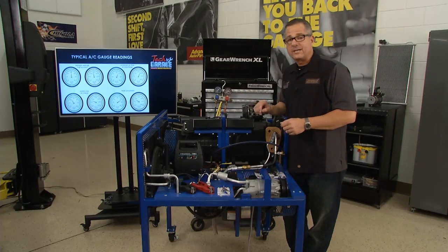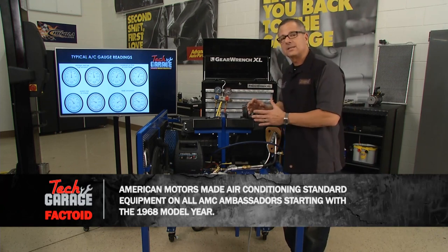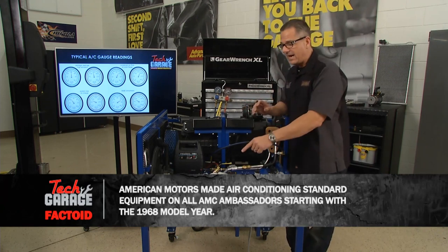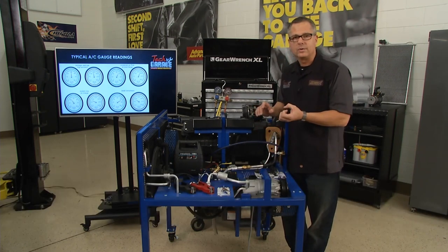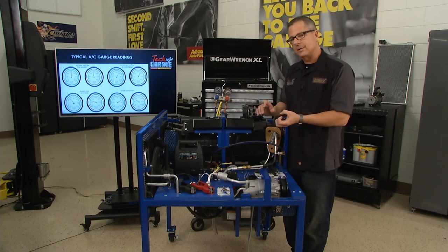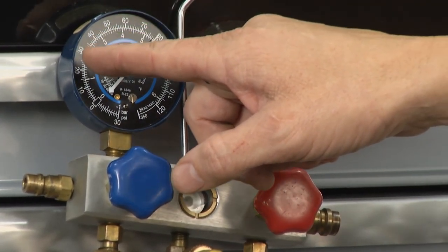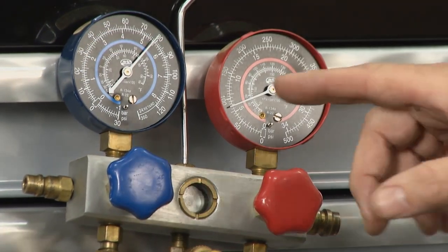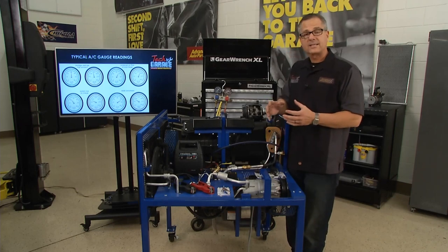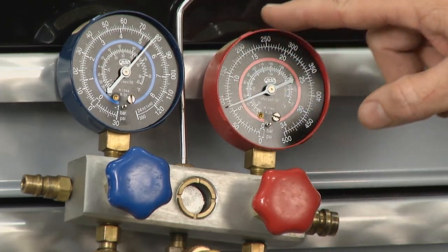You may shut your car off and hear it hissing — it's equalizing out from the high side to the low side. But I'm going to fire this up. When I fire it up, the compressor is going to pull the refrigerant on the low side, so we're going to see this gauge actually drop down — it should drop down to about 30 to 50 pounds. And then the high side is going to push, compress, and raise the pressure — so the high side is going to raise up.